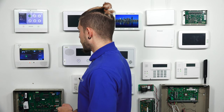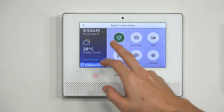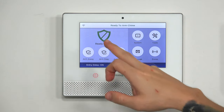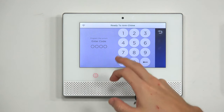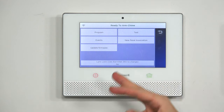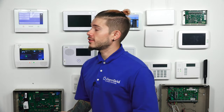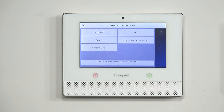We're first going to go ahead and make our way into programming. For programming, you will need the installer code — mine is defaulted at 4112. I hit Security and make my way over to Tools. Mine is defaulted at 4112, which should take me into the programming screen. If you entered your installer code, which yours may be different — your company may have changed it — but if you enter the code and you're not taken to the screen with a programming option on your panel, then you didn't use the correct code. Make sure you have the installer code.